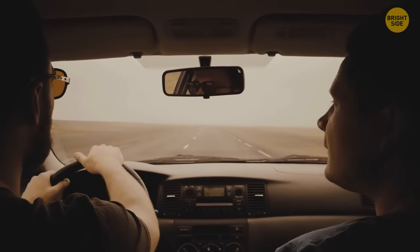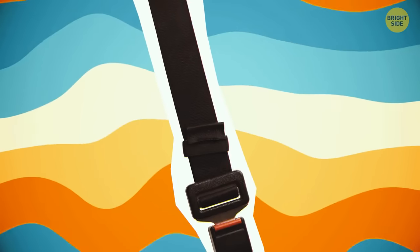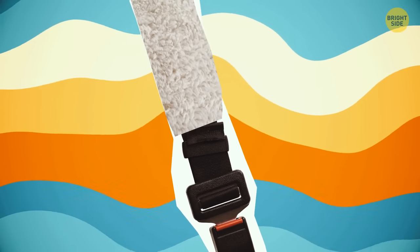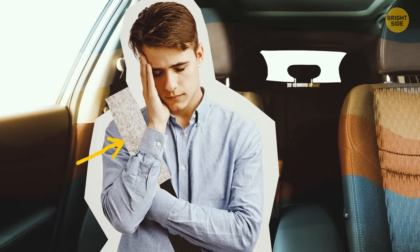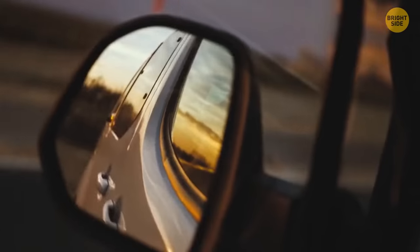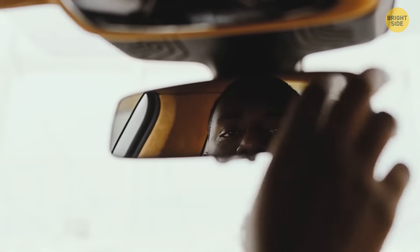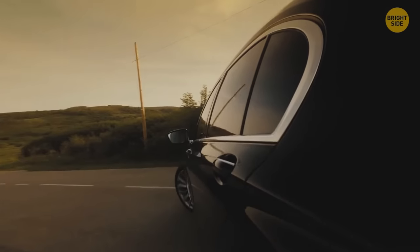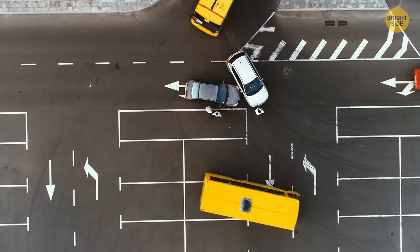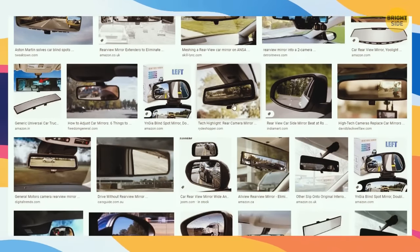If you're traveling with a buddy who feels sleepy too, get your car one of those fluffy seat belt covers so they can tilt their head to the side and take a nap. Your mirrors might also be too small to show you everything on the road — those blind spots can be annoying. With a new and improved 180-degree mirror, you won't have to keep doing your best owl impression.